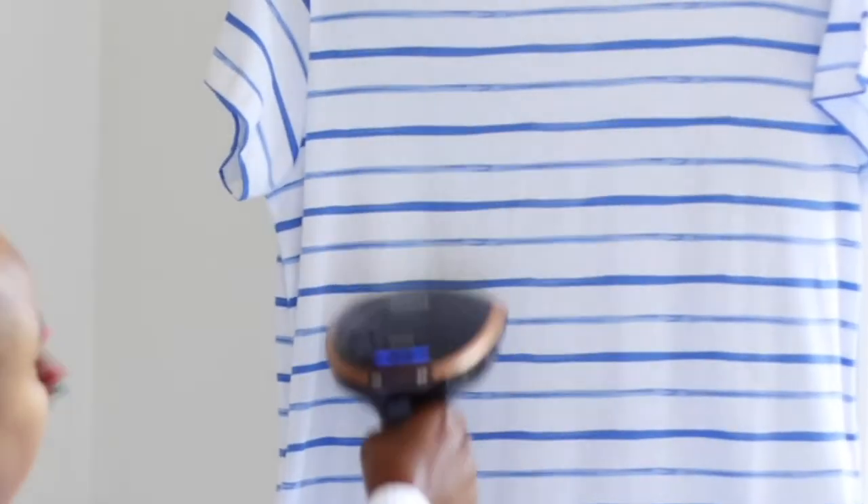It's working on all the creases. I'm going to turn the dress to the other side. That's it — quick and easy, and my dress is crease-free! I can't wait to have it on.